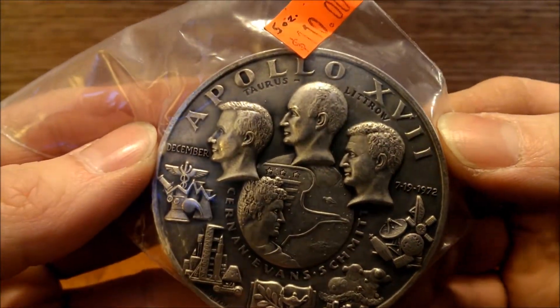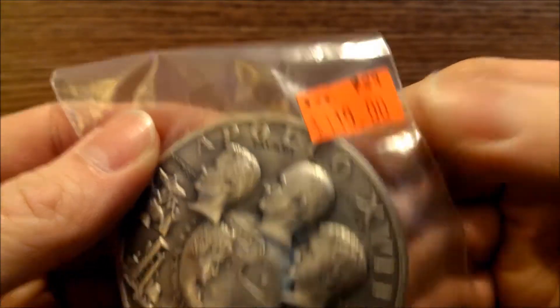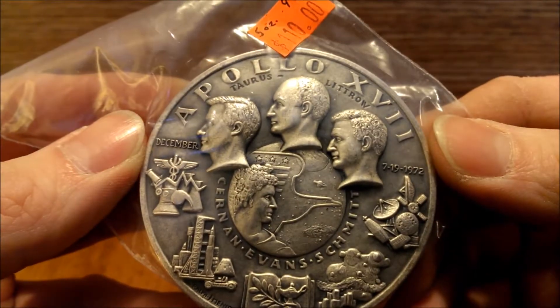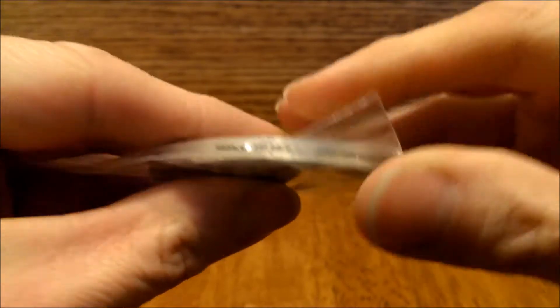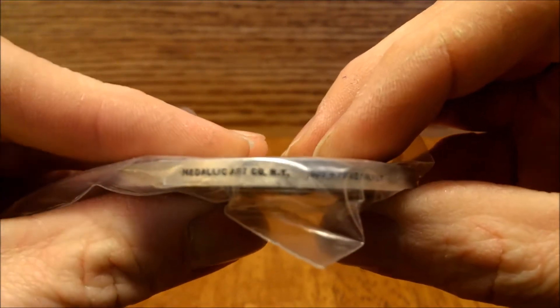I'd never seen anything like it before. It's 5 ounces of .999. He gave it to me for 100 bucks - knocked 10 bucks off. It's from 1972, I think, by Metallic Arts.